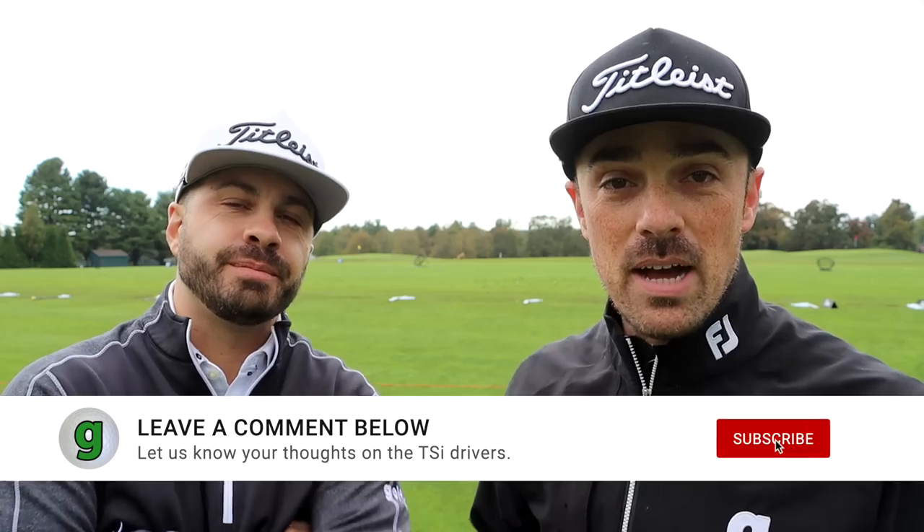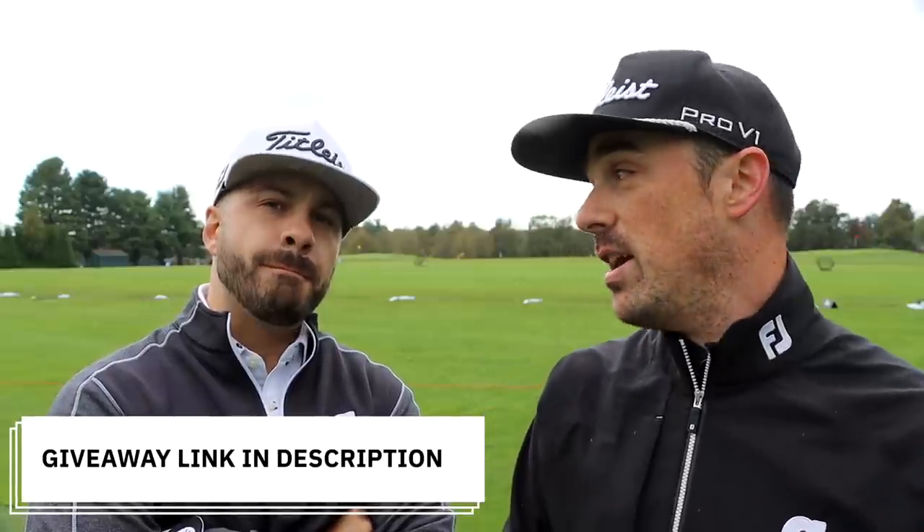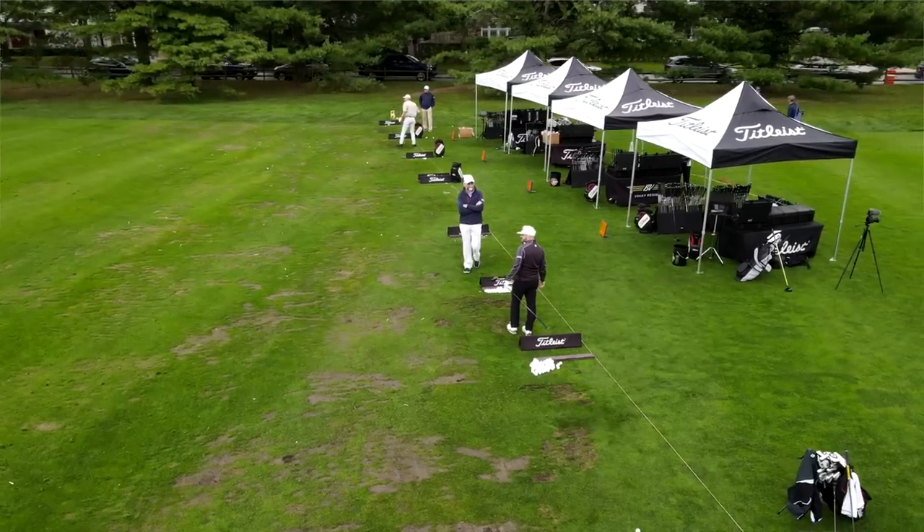You guys didn't think we were going to let you go without telling you about the giveaway. First, drop a comment — let us know your first impressions of the TSI2 and TSI3. Then click the link in the video description to enter for free. We're going to randomly select one lucky winner, and it'll be your choice of driver. If you get the opportunity to get into a fitting, whether it be a Titleist Thursday or one of the Titleist Regional Fitting Centers, get out there and get fitted. The numbers kept getting a little better and a little better as we went through the fitting process. The numbers don't lie — it's a no-brainer.